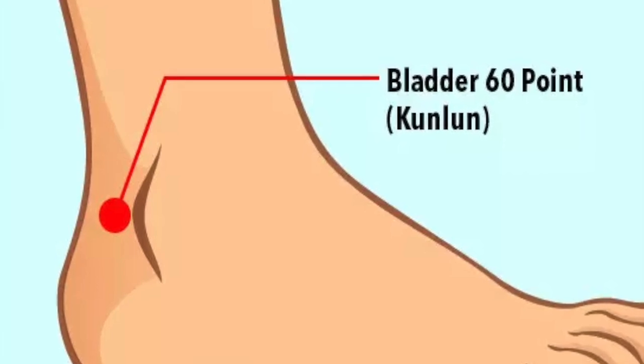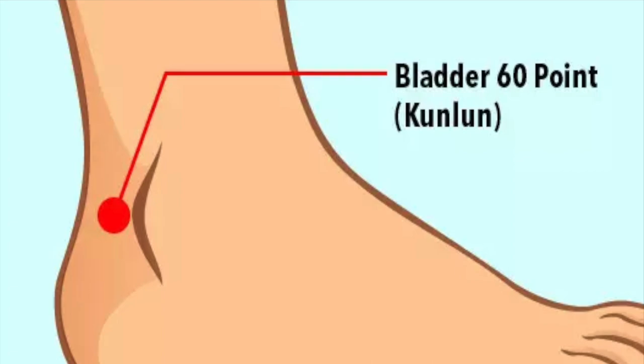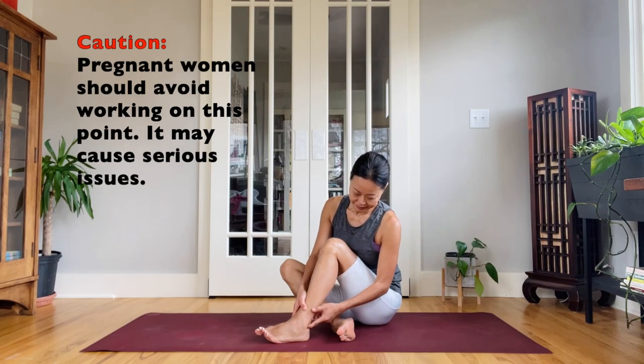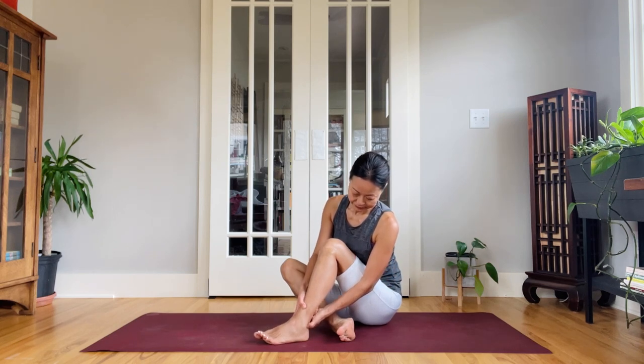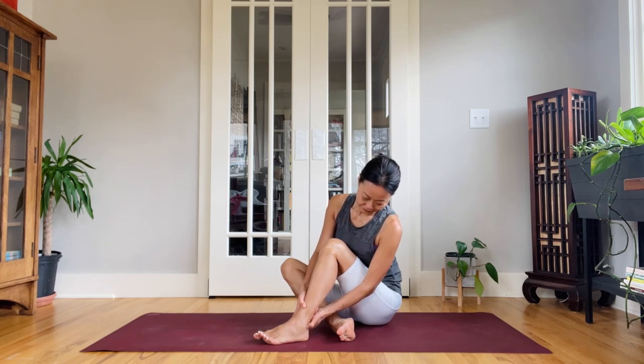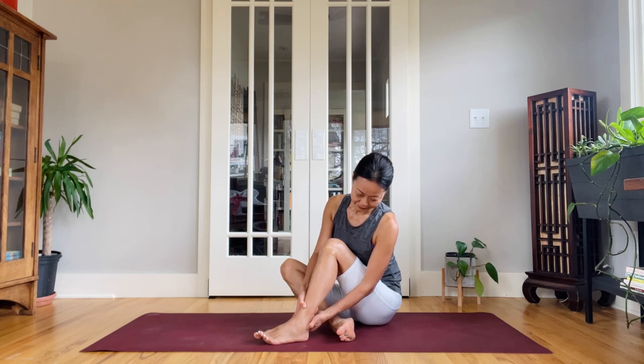Use the pad of your thumb to apply gentle pressure and press into the point, or use a circular motion to massage. In traditional Chinese medicine soft care, we always start with the left side because it is the direction of body growth and nourishment. We will be applying the 4-9 penetration method, working on the point 9 times for about 9 seconds.